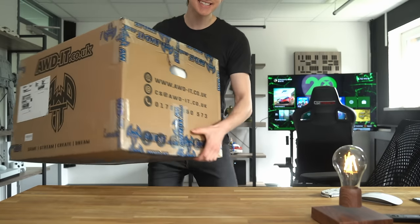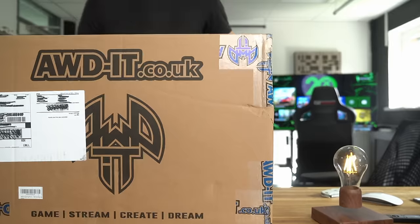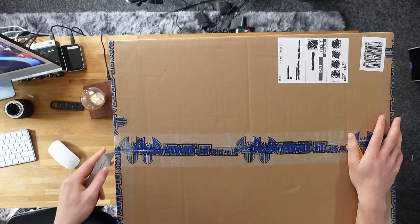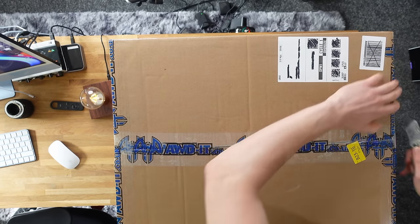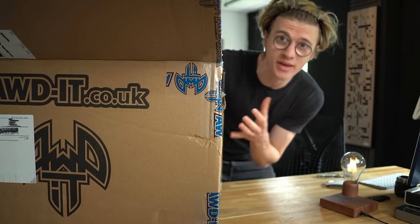So the gaming PC has now arrived and it's super lightweight. I'm really excited to see what this is going to look like when we get it opened up, because the pictures on Amazon didn't look that bad to be fair. I've got to be honest, it's probably been like 10 years since I last purchased a pre-built system, so I'm quite interested to see what we get.